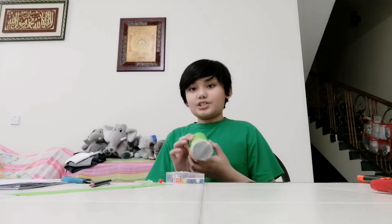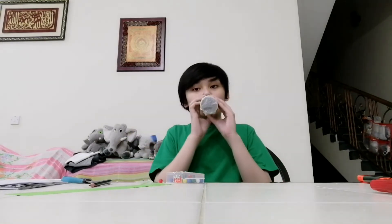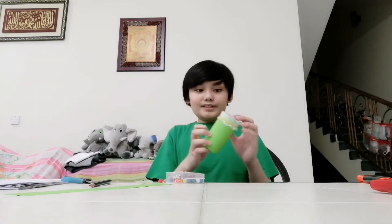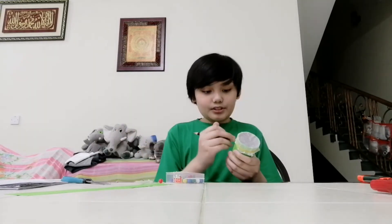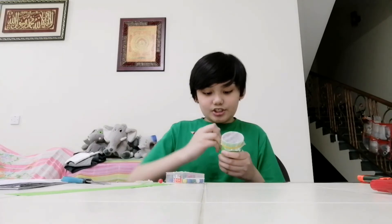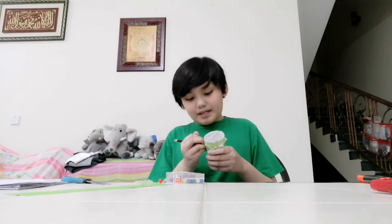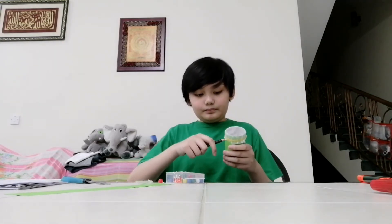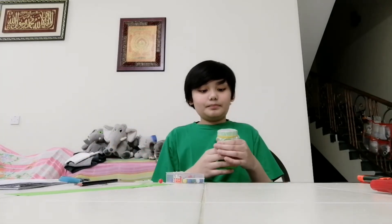Now let's see if this works. It worked! That is your finished kazoo. We are going to do it again just like this so that you can make it a bit bigger. All you have to do is twist it and then blow into it.